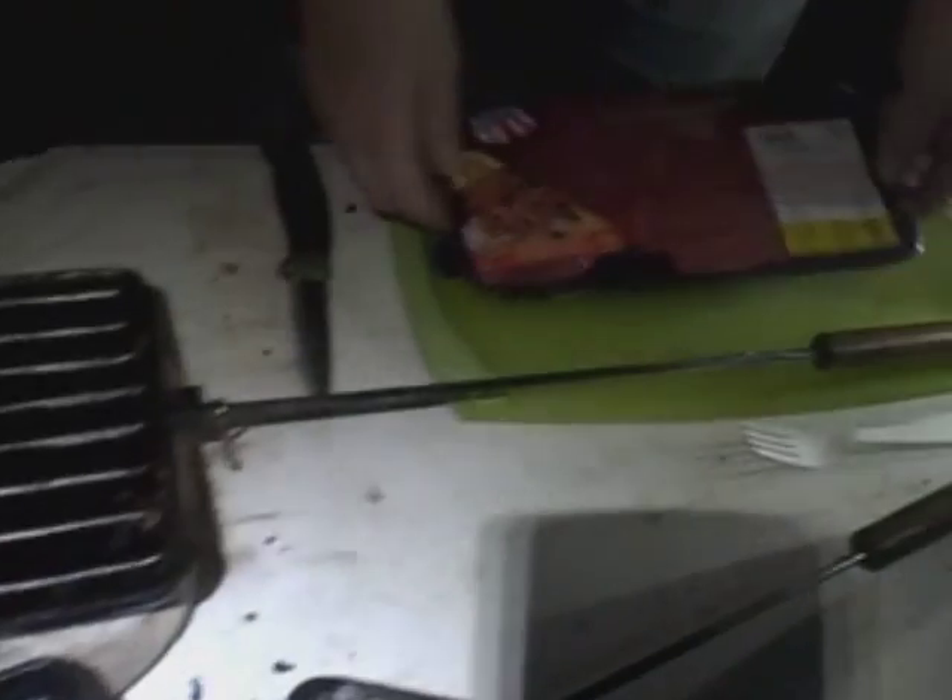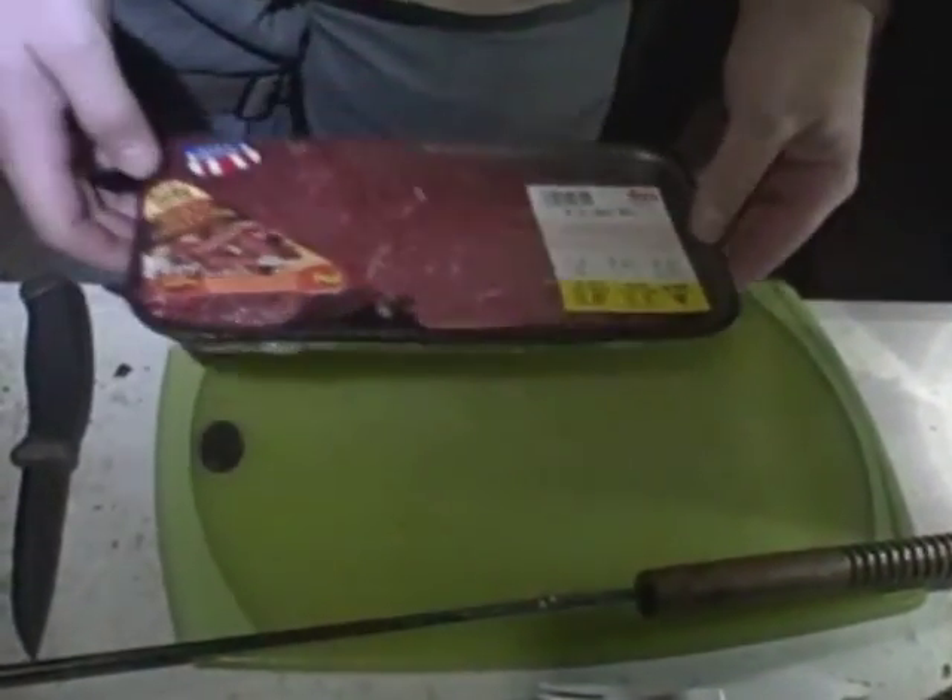Hey, Jack here with Two Brothers Adventures. We're out in the desert tonight. We're going to cook some steak in our Rome pie iron. We're going to use a double pie iron and we're actually going to cook a London broil steak.